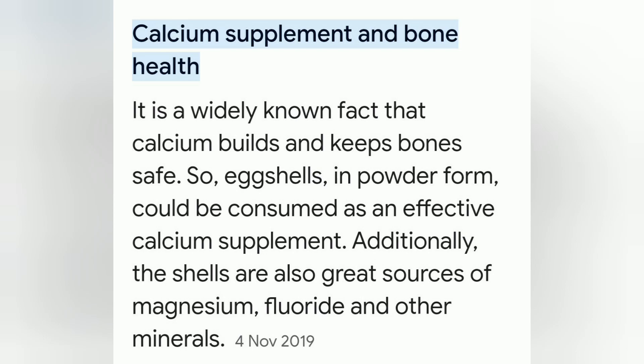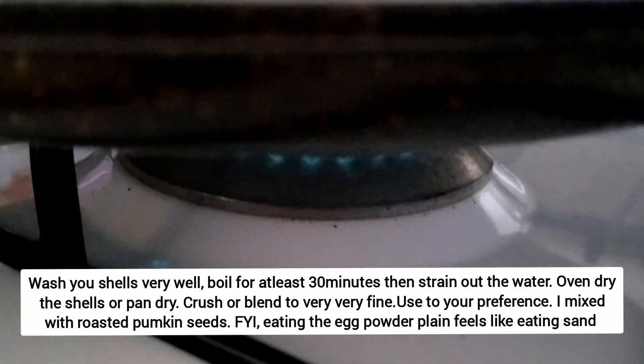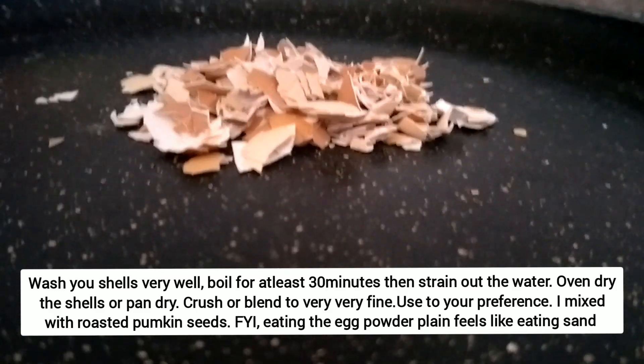Hi everyone! Today I'm trying the calcium supplement from eggshells. I took my eggs, cleaned them, boiled them for 30 minutes, and then pan-dried them so that they can be crushed.